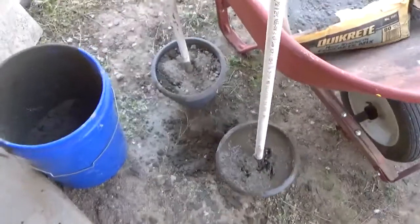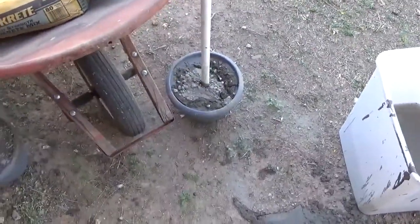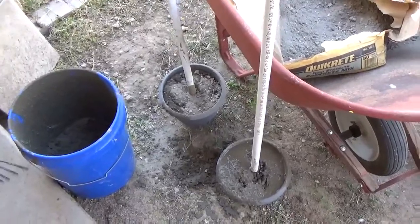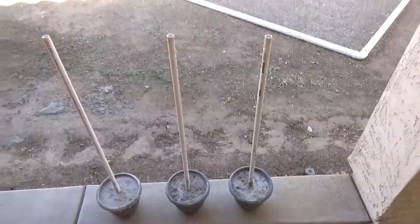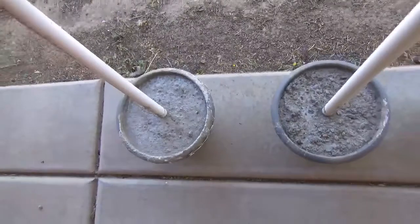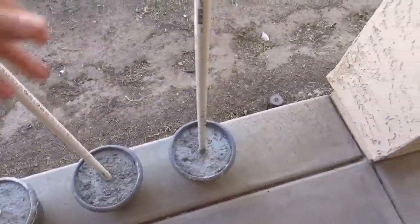Alright, we have them filled up pretty good, and we're just going to let that sit now and dry. Sorry about all the dog barking, but we live in a neighborhood with a lot of dogs. We'll let this dry and then we'll get back to you. As you can see, we've let this dry overnight. This is good and solid — it's got plenty of weight to stop this from blowing over in the wind.